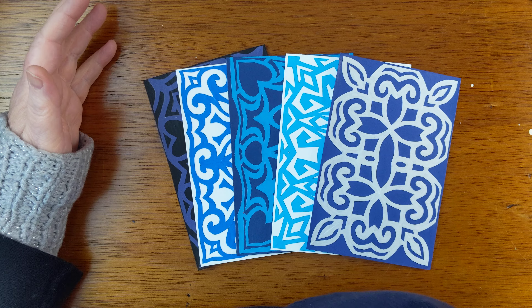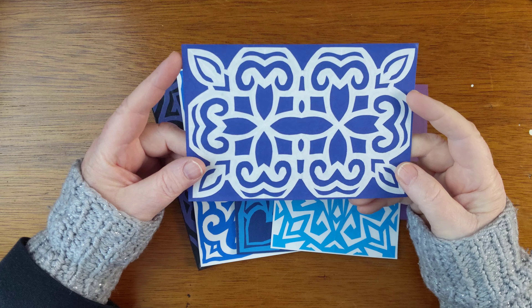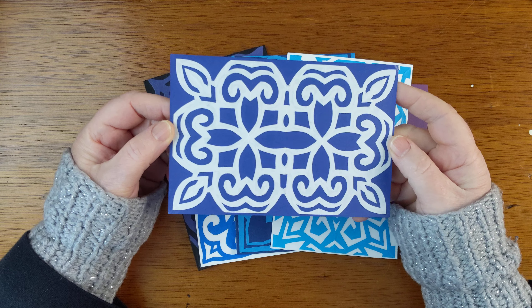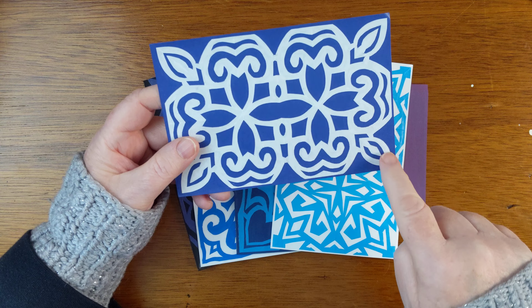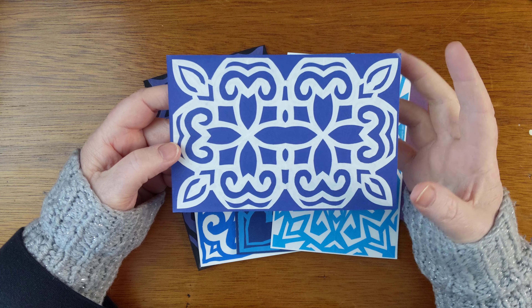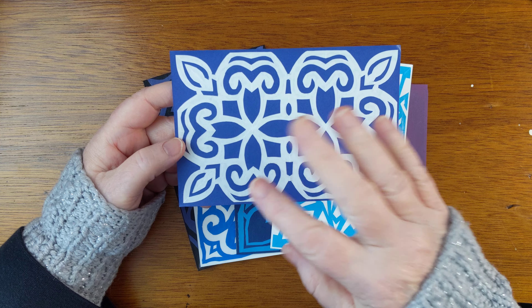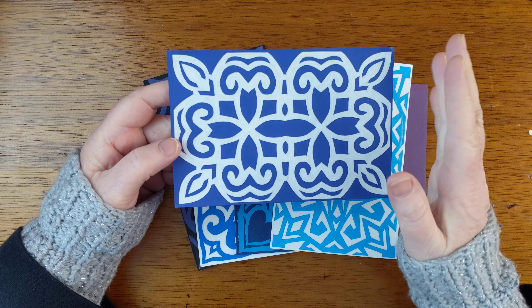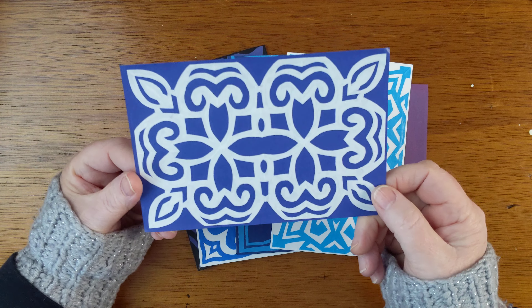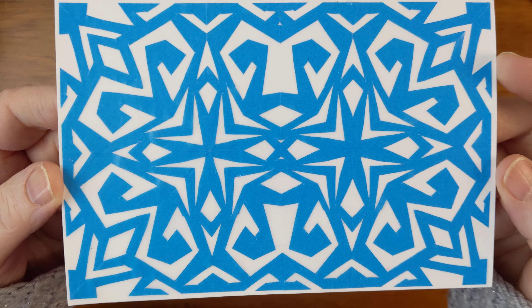So the next step in our postcarding adventures here in Wildsun Studio is — my name for these is just a rectangular paper cut, which is kind of an interesting cut because you can't just fold in half and half and half and get there. You have to do a little finagling, but I will show you how.